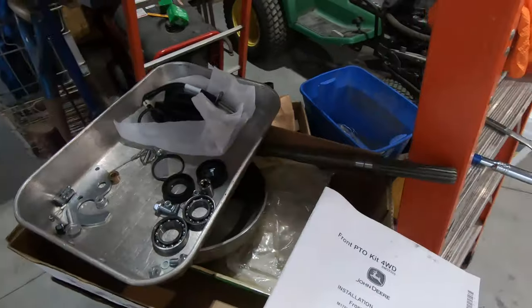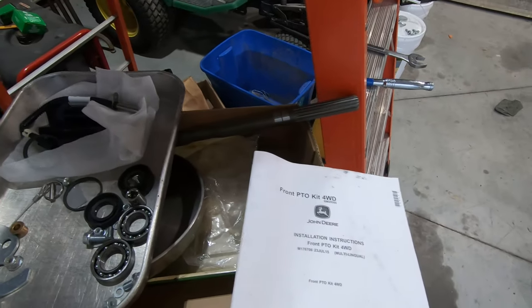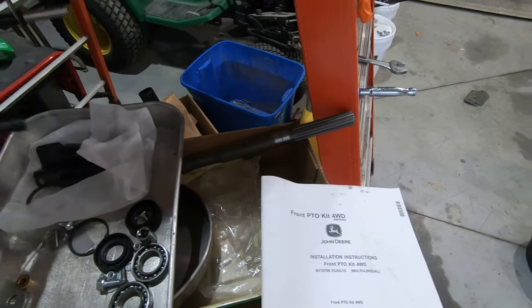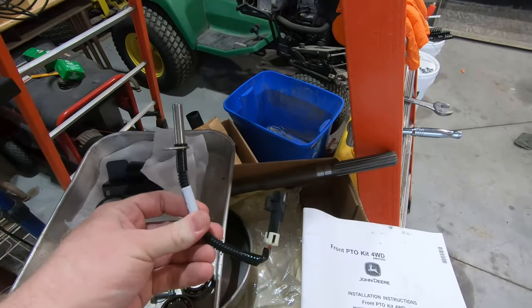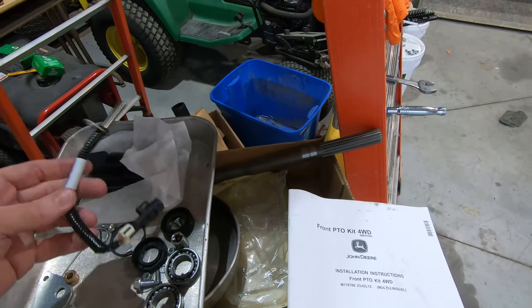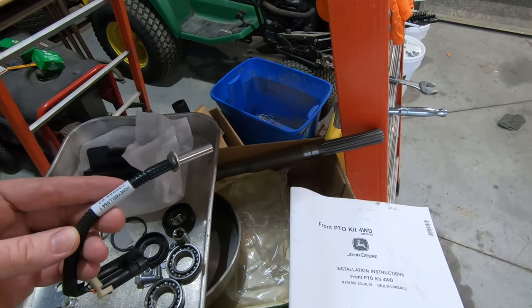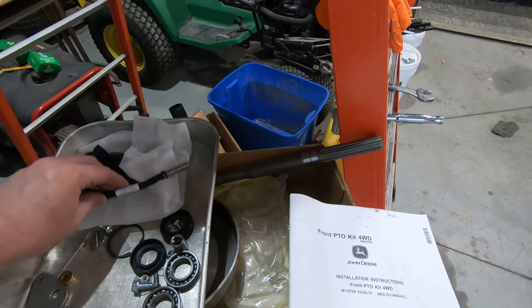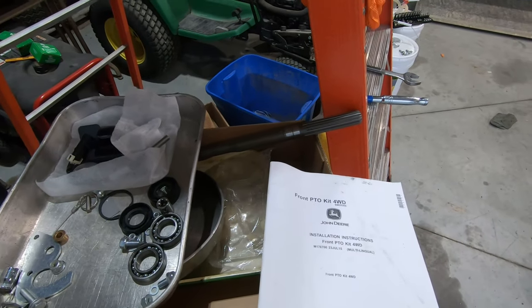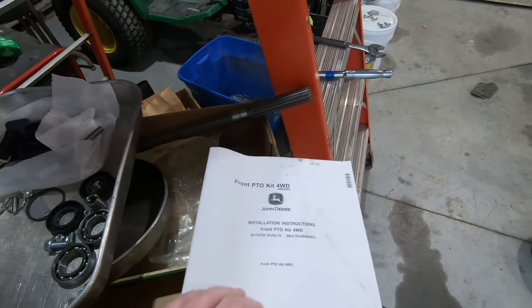This kit would actually replace anything for an X748, X585, etc. It comes with electronic sensors to determine if the shaft is turning, mostly so you don't have to do reverse implement operation when you have a front attachment on the machine.